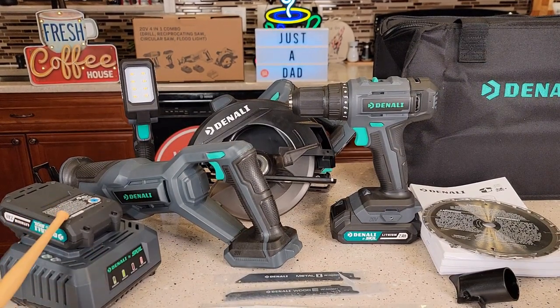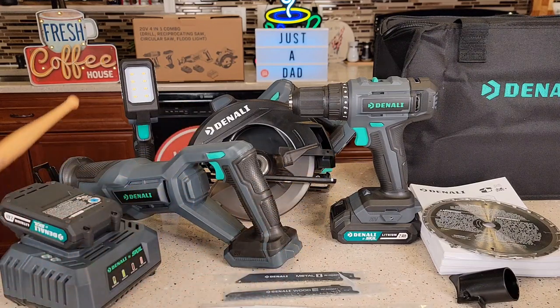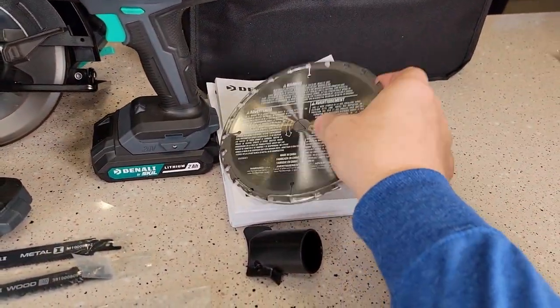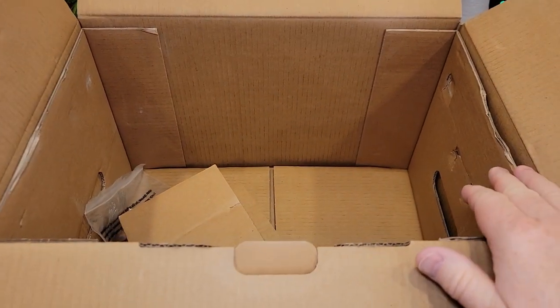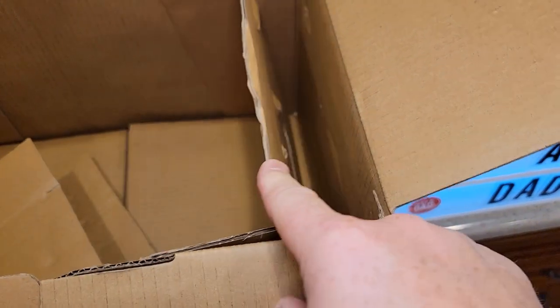Here's everything that comes in the kit: a battery charger, two batteries at 20 volts and two amp hours, a reciprocating saw, a circular saw, a cordless drill, and a light. I did have trouble finding the blade for the circular saw. When you open the box and take everything out, the blade was tucked away on the side — kind of hidden.